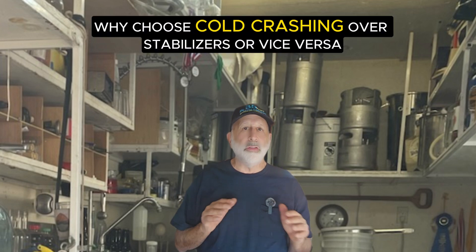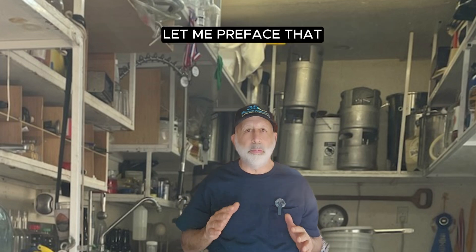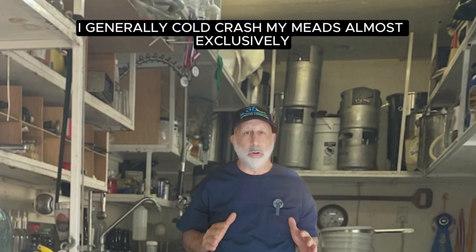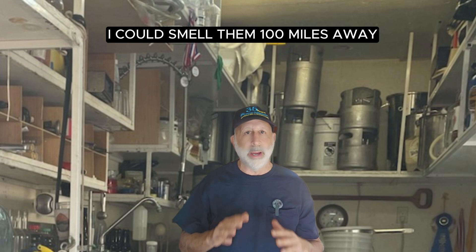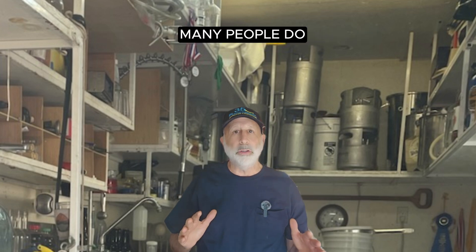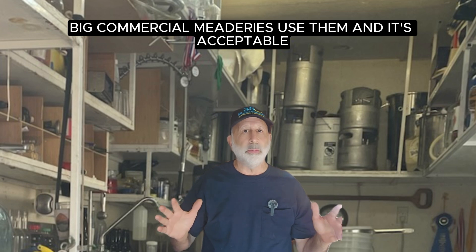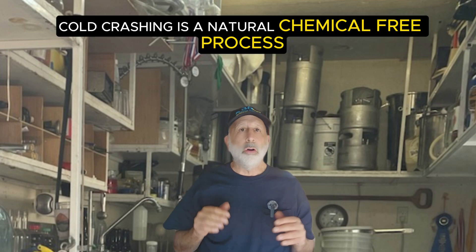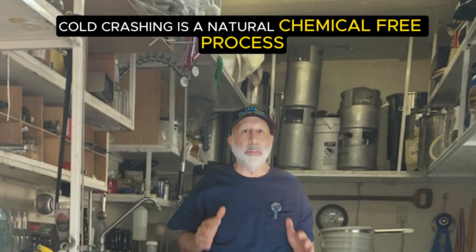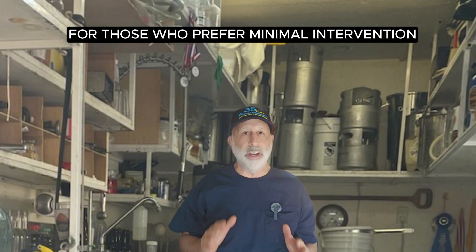Why choose cold crashing over stabilizers, or vice versa? Cold crashing is natural. I generally cold crash my meads almost exclusively — I'm allergic to sulfites, I could smell them a hundred miles away, and I do not like them. Many people do, and big commercial meaderies use them and it's acceptable. Cold crashing is a natural, chemical-free process, making it ideal for those who prefer minimal intervention.